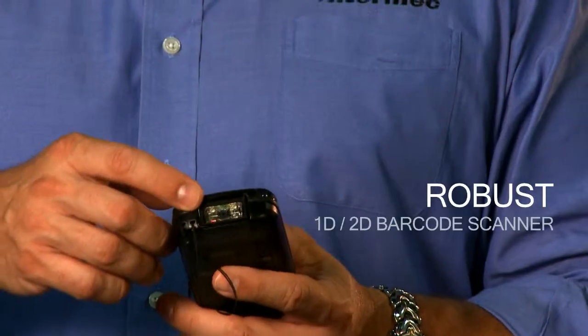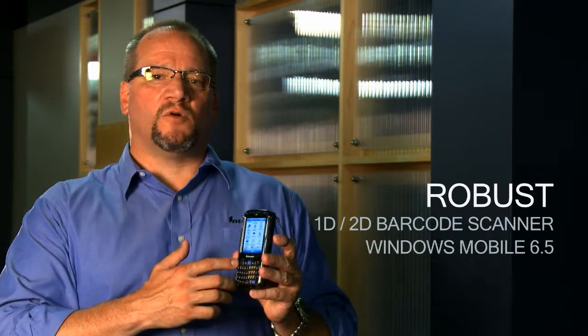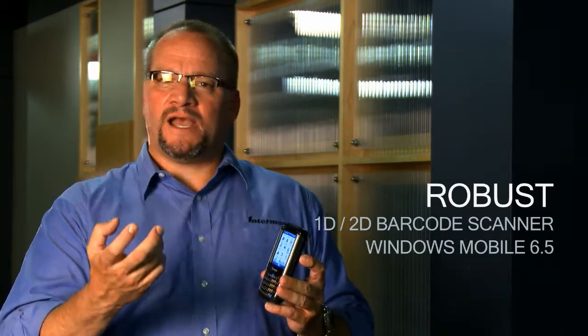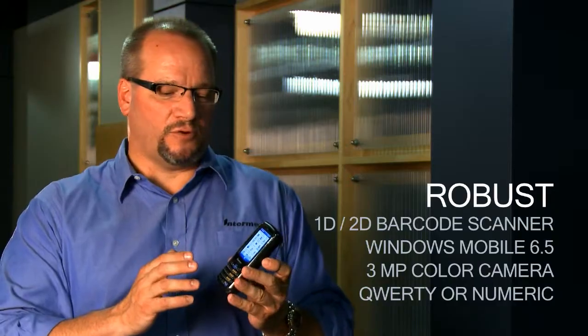Robust — we're delivering barcode scanning with a 2D imager, not using cameras or any other toy approaches to it. We're giving you high-speed, sub-second performance when they have to read barcodes. We're enabling it with Windows Mobile 6.5 so you have the speed of the operating system and the applications out there today for line of business solutions. We're delivering a camera on the back with a QWERTY keypad that's almost indestructible, and a numeric keypad for high-speed numeric input.